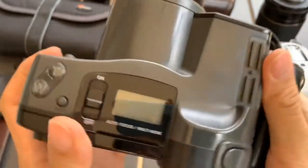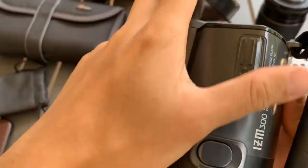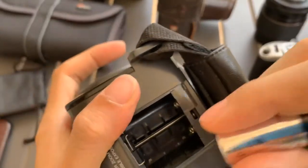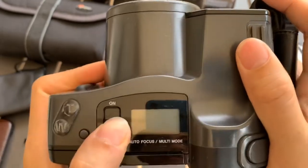This camera requires CR123A batteries, which I sell. I'll take out the cap now. So, the batteries go in — plus, plus. Alright, so turn it on.